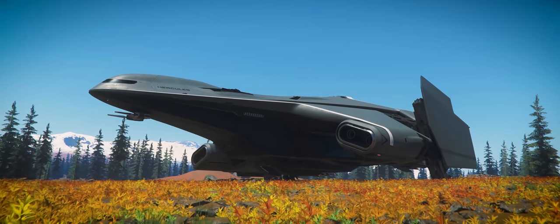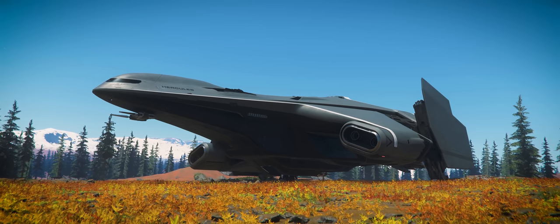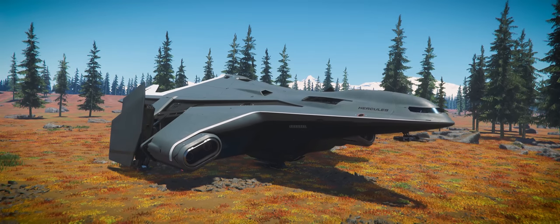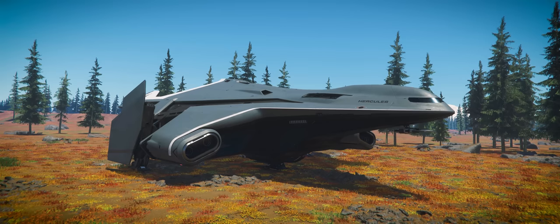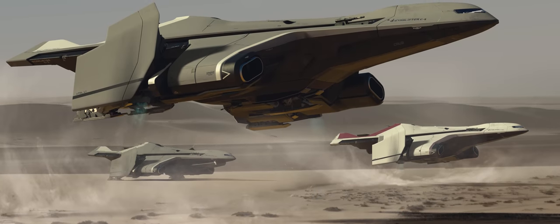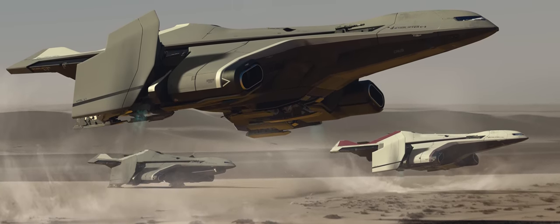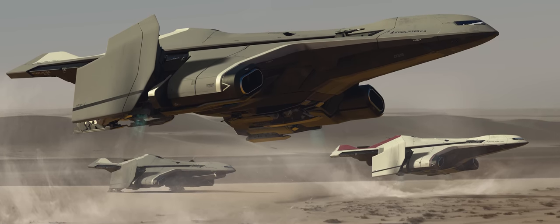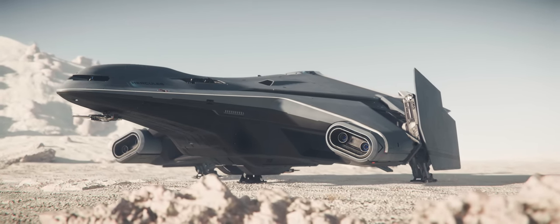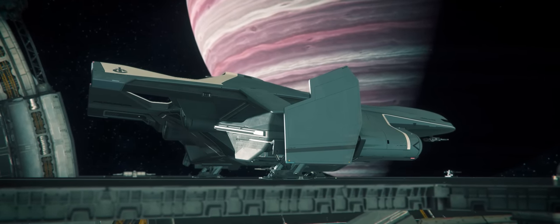Being the second ship from the Crusader series to be introduced into Star Citizen, the Starlifter no longer bears the burden of having to establish a design language for the manufacturer. However, it does bear the burden of having to translate that language into something larger. Much of this language was already established in the original concept art for the ship, which, like the Star Runner, is very close to what we actually got in the game. This speaks volumes about the success of its design from the get-go — even after many iterations, few features have actually changed when it finally arrived this past week.